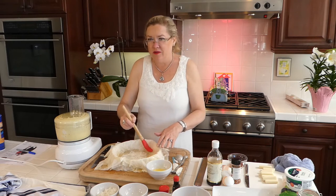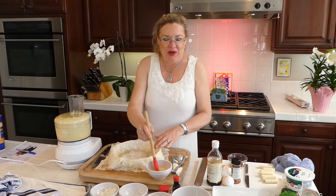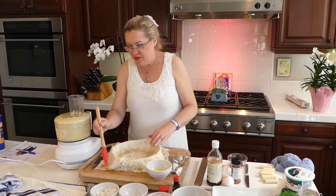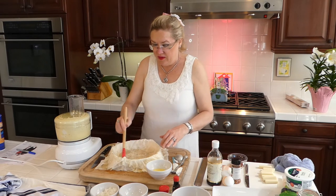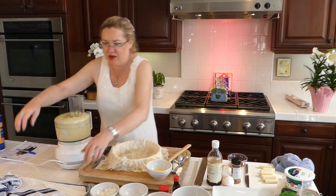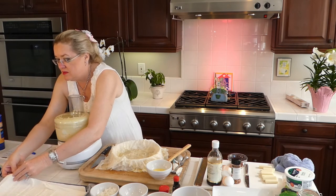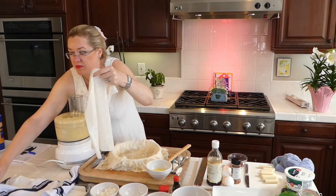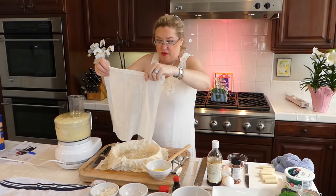No wonder baklava is so good, right? It probably has butter in all the layers too. Thanks for watching guys — this has been so much fun, I love seeing you all and getting to chat with you guys and make all these yummy things. Okay, sixth layer here and I will cover this back up because it dries out so quick. See I ripped it already — sixth layer in the pan.